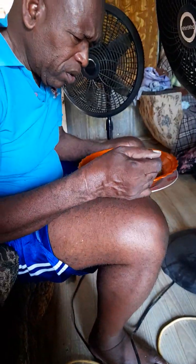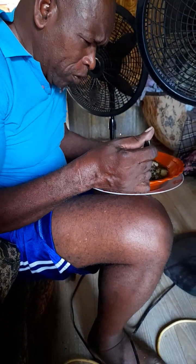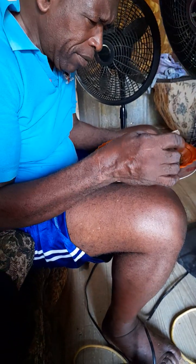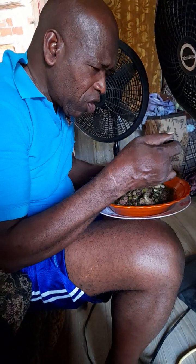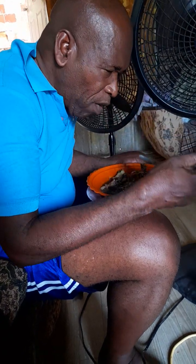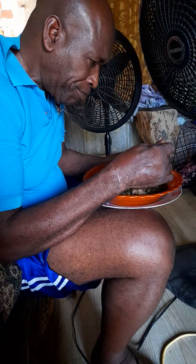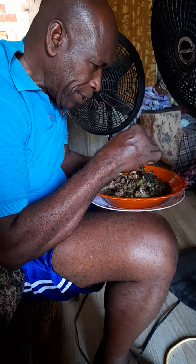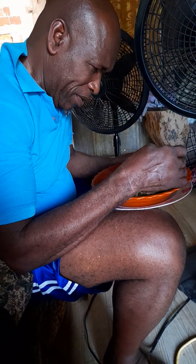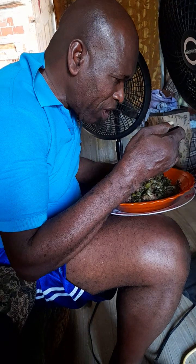So Mr. Antoine is tasting the food. Tell me how it tastes — all in one with smoked bone, chicken foot, kalaloo and dumpling, coconut milk. What's your rating, 1 to 10? He said 10 out of 10.